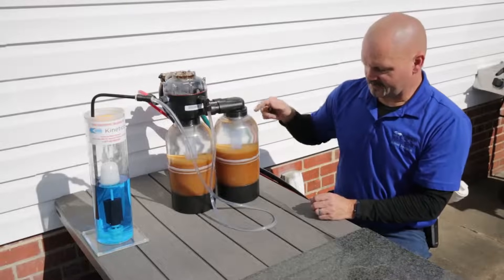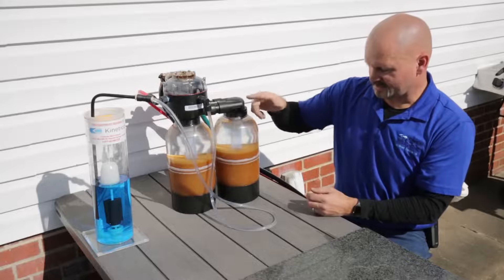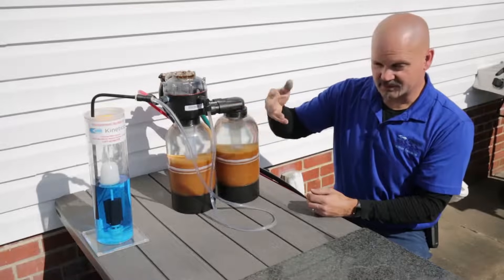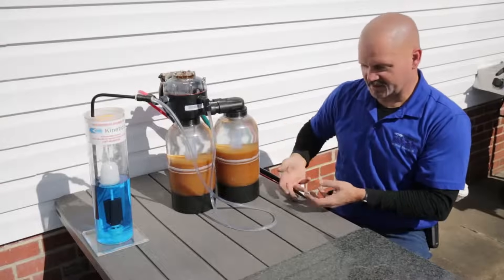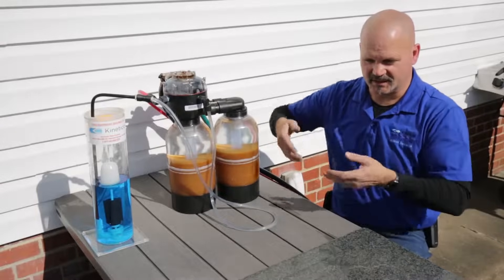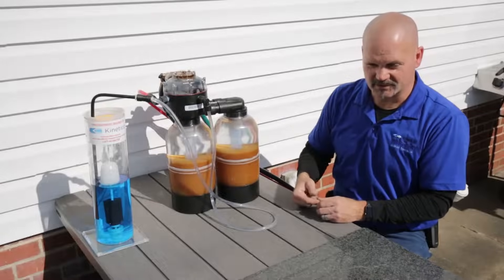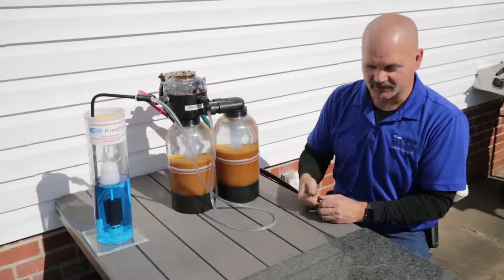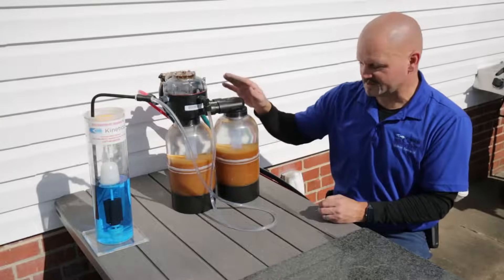Kinetico takes it one step further with counter-current regeneration, which means it takes the cleaning solution — the salt water — runs it down through the tube in the middle, then brings it up through the bed. This keeps the bed churned and makes for a much more efficient regeneration, so we can use the minimal amount of salt and achieve all the efficiencies that have been certified for these units.